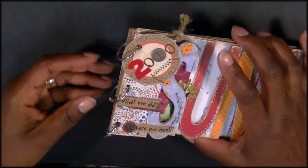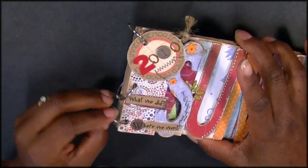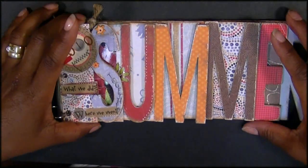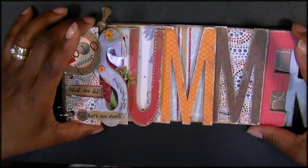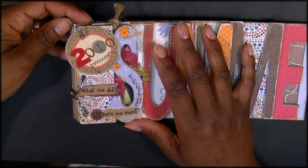Then I went ahead and adhered mine with these binder rings. I might have to put some bigger ones on it as I fill up the book and it gets a lot thicker. So just to do a rundown real quick of what I've put in so far.